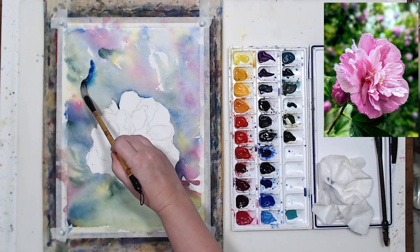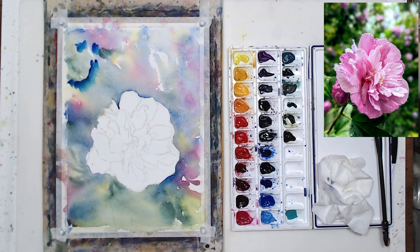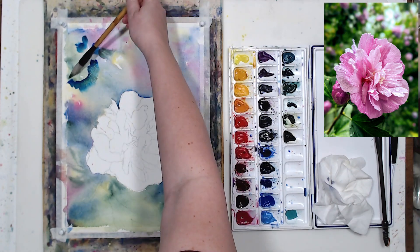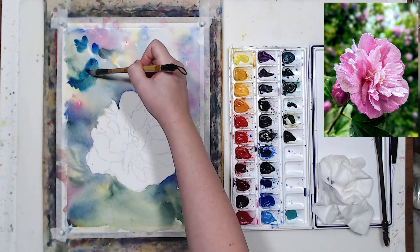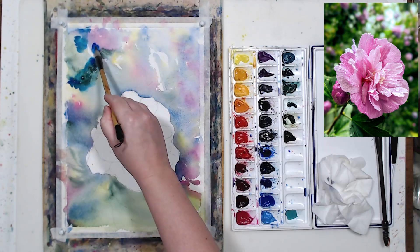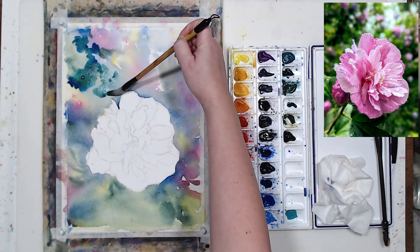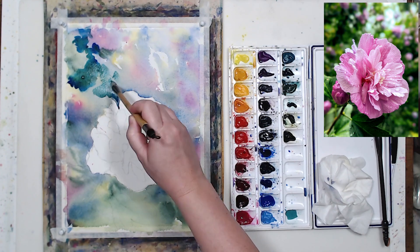This is the first layer of the background. I'll let everything dry and now let's darken certain areas. As you see in the background, there are some shadow areas which I want to paint as well. And also I can start working on the leaves, which are also very dark and give nice contrast to the flower — kind of frame it. So I'm going to use the same approach in my painting.